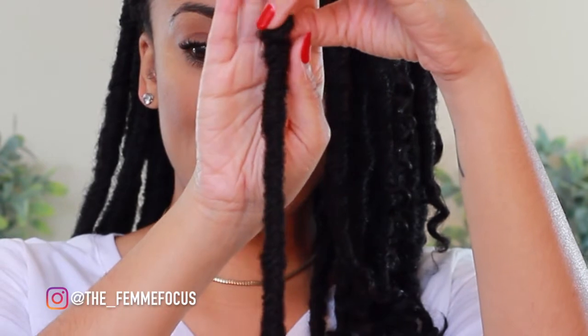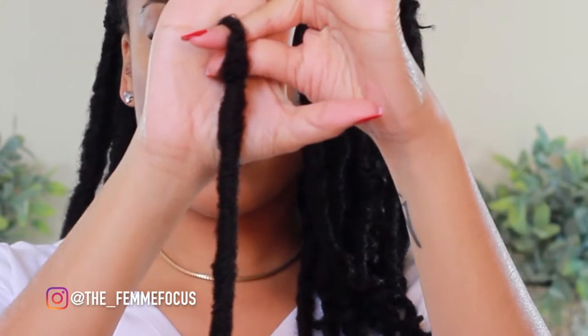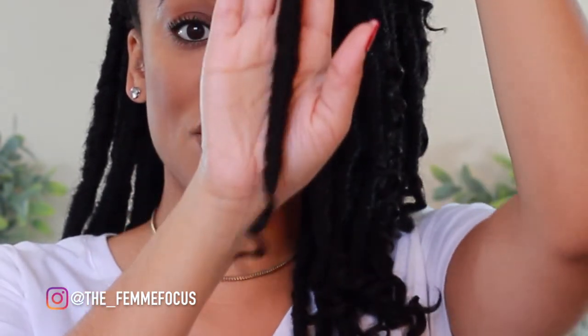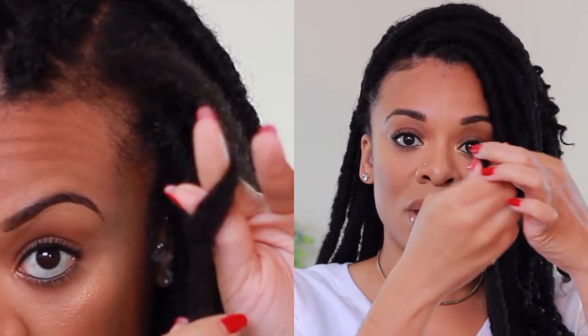Let's do a close-up so you can really see how the lock looks — and that's where you would crochet it on, depending on how you want to install. For these, I decided to install them in a way that would be more natural and wouldn't have a knot at the root. When braiding, I separate my hair into three parts — you don't even need a crochet needle for this.